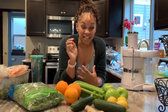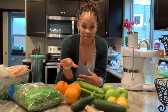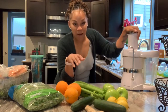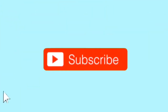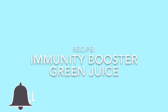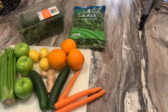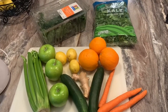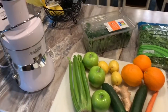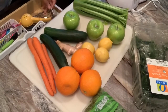How I boost my immunity is give my body a nice jolt of vitamin C and all of the antioxidants that it needs to fight the cold. So I've got all of my fruits and veggies that I'm going to be using here today along with my Jack LaLanne Power Express juicer. Let's get on into this. The first thing that you're gonna want to do is gather all of your produce.